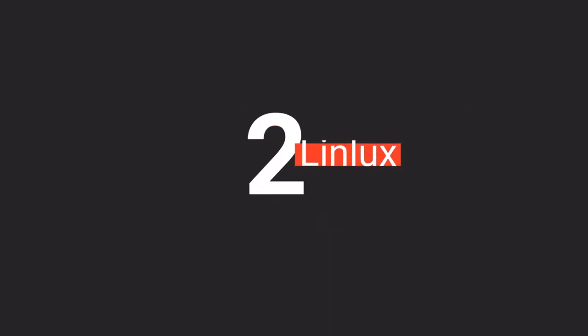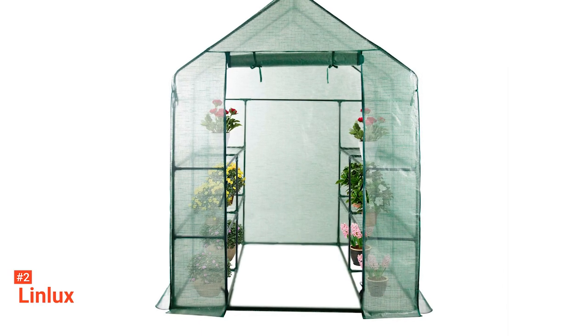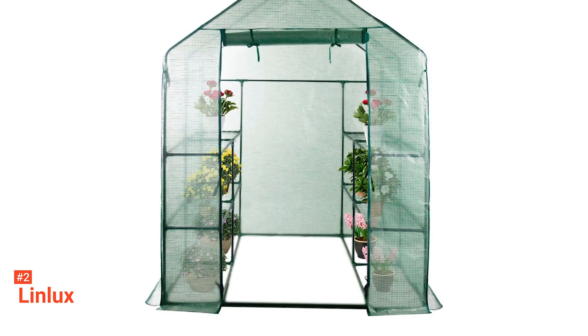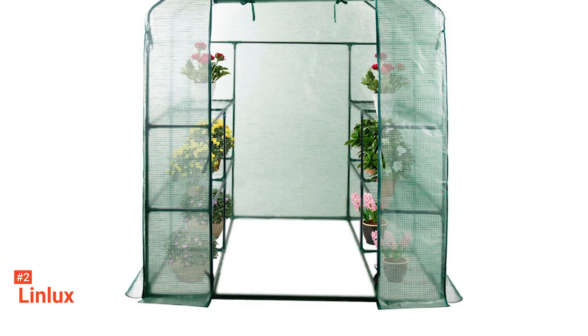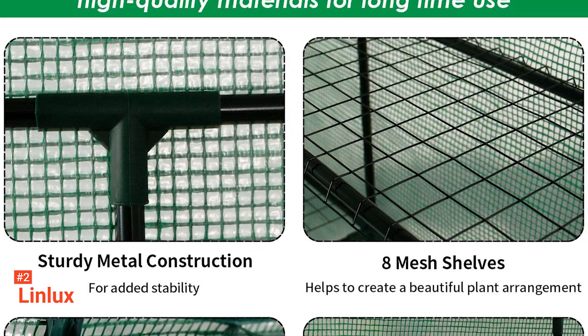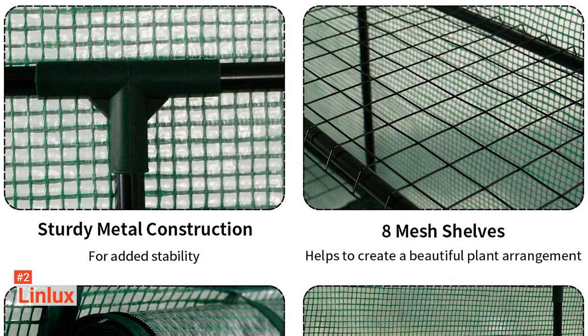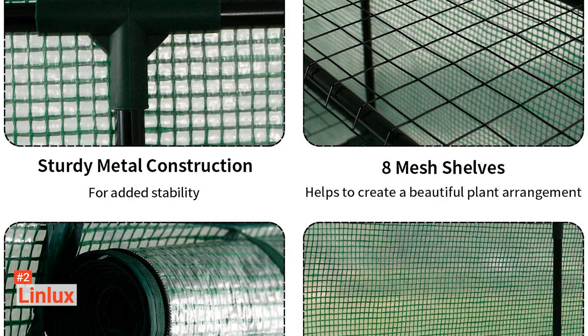The second product on our list is the Linlux. Extend your growing season and protect your plants with the Linlux Walk-In Greenhouse. This portable walk-in greenhouse has a waterproof polyethylene covering that shields your plant from ultraviolet rays, dust, gale, pests, and extreme weather conditions. The heavy-duty, durable, powder-coated steel poles used in constructing this walk-in greenhouse frame are solid and can hold your plants for a long time without getting damaged.